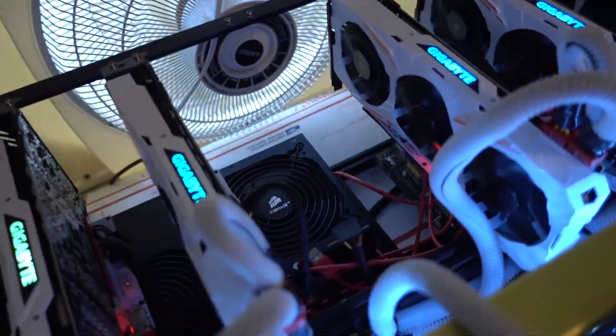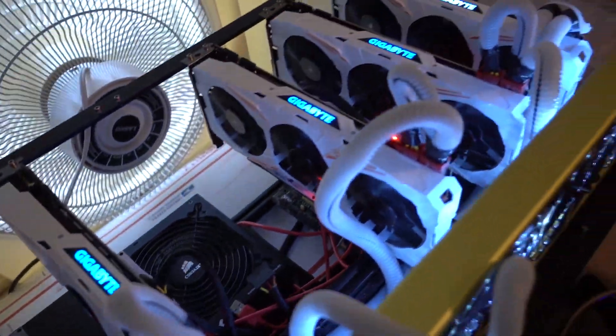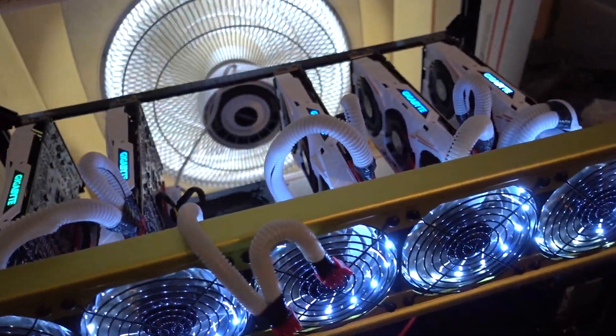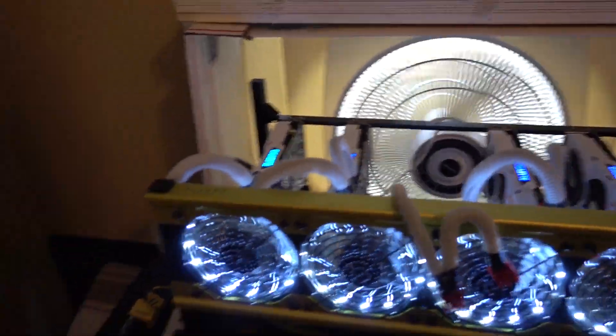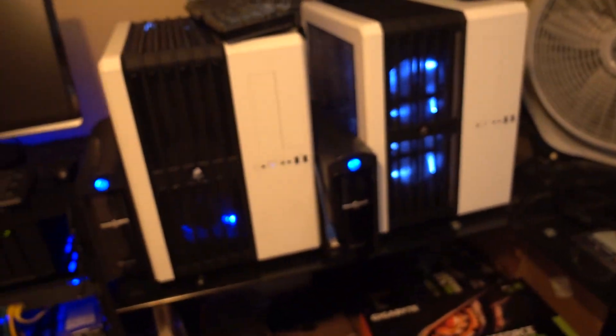Alright, so we're down one video card now but that's not stopping us. We're going to keep mining. I've got the other one in the mail now, so just a wait-and-see kind of approach.